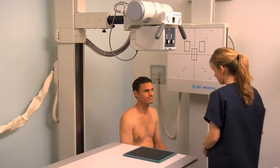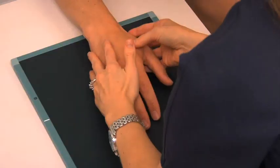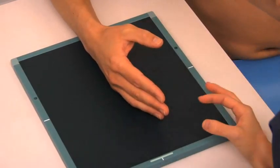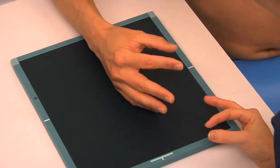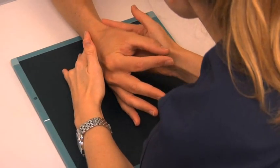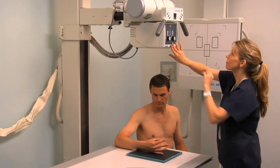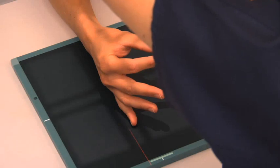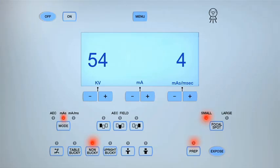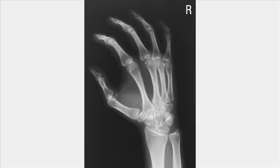With a new cassette in place, obtain a fan lateral projection of the hand. Rotate the hand and forearm laterally until the hand is in the true lateral position, with the ulnar aspect of the hand remaining in contact with the cassette. Assist the patient to separate their fingers in a fan shape. Center the central ray to the second MCP joint. Collimate the light field to the appropriate anatomy, then expose and process the cassette. Review the images of the three projections.